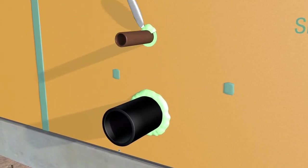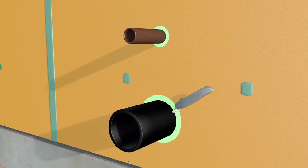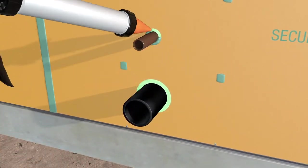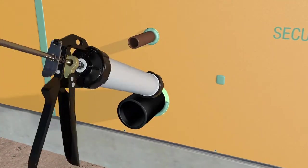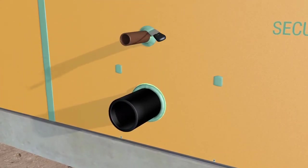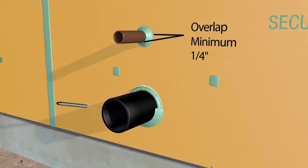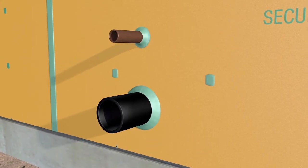With a utility knife, trim the foam flush with the panel's face. Next, apply a large bead of Daimonic 100 sealant over the foam and tool it down onto the face of the panel and onto the penetration, extending a minimum ¼ inch onto both the membrane surface and the penetration. Ensure there are no holes or gaps in the sealant.